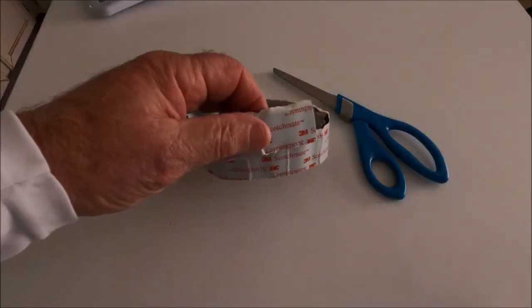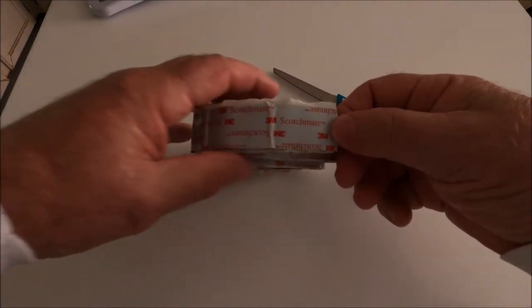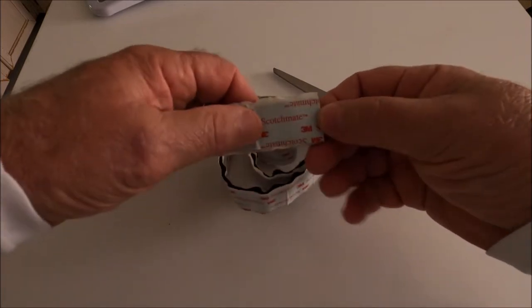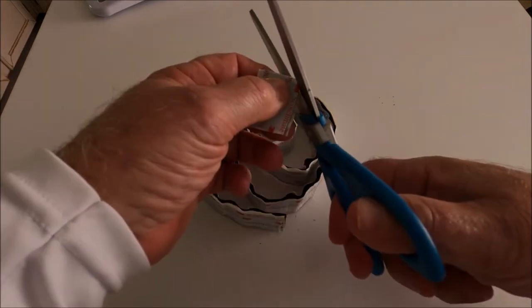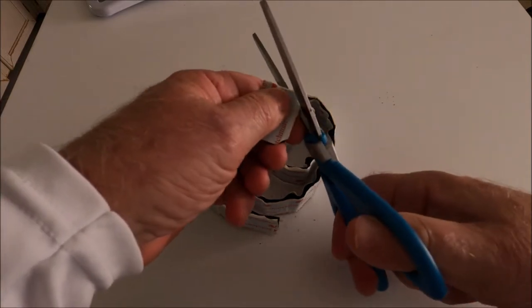We just bought the smallest roll of one-inch wide hook and loop tape I could find — this is the 3M Scotch-Mate. We're going to take a pair of scissors and cut a few pieces, about an inch to an inch and a quarter. It doesn't have to be exact. Cut the corners off slightly just to give them a little bevel so nothing snags.